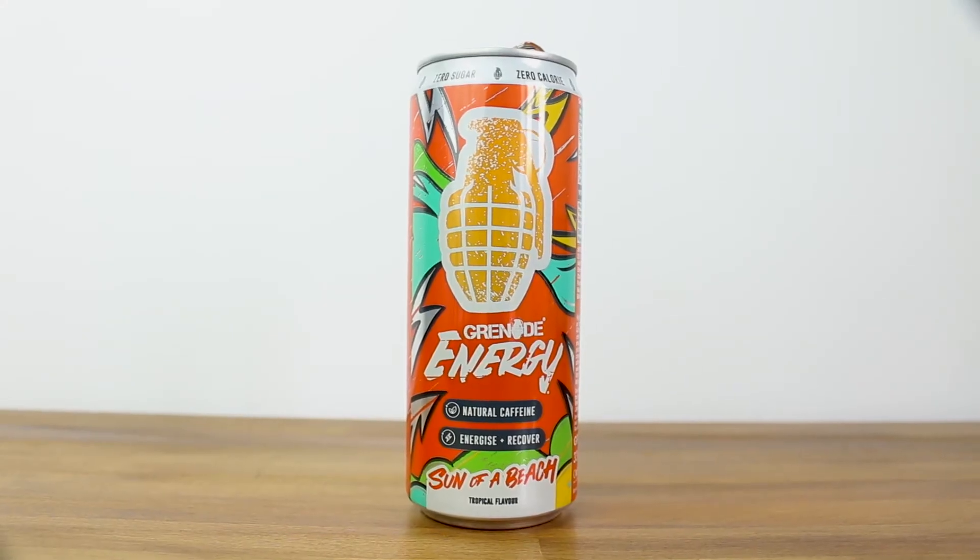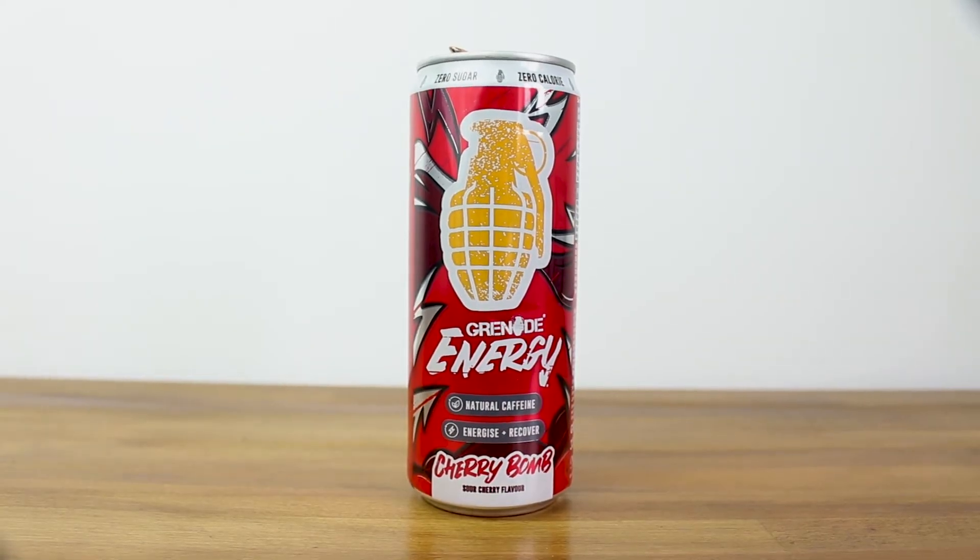I'm very impressed with how they managed to step up the game from the first iteration of this product, because I had pretty much written it off after the first one. I wasn't enthused to come out and try these — I don't know why I doubted them. Let's pick my favorite flavor of these three new Grenade Energy drinks so we can then go out and field test it to see how it helps me through my day at work and if the product lives up to what it boasts on the can. Just because it tastes good doesn't always mean it's going to live up to expectation.